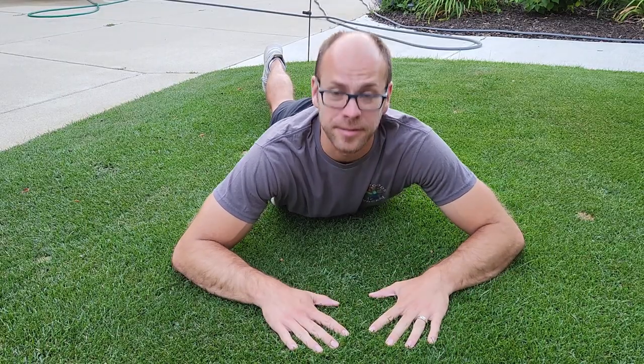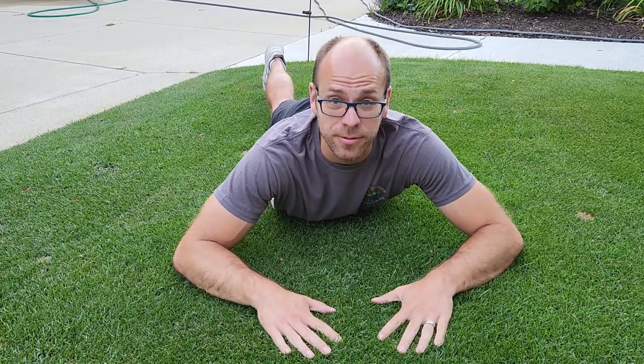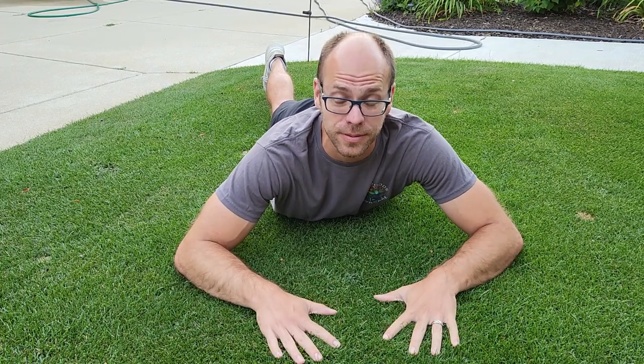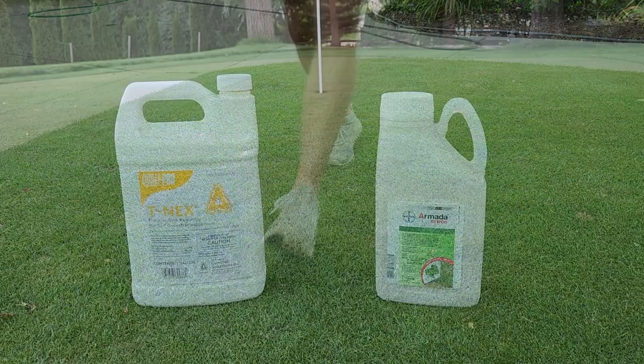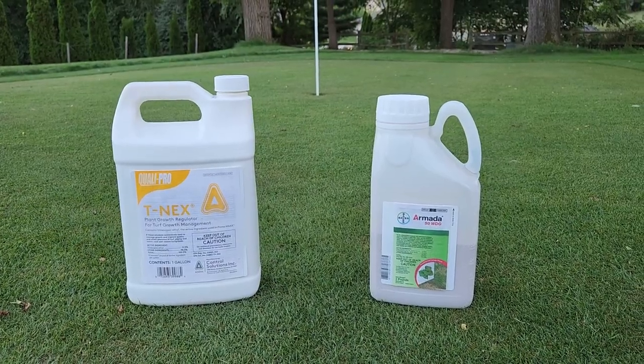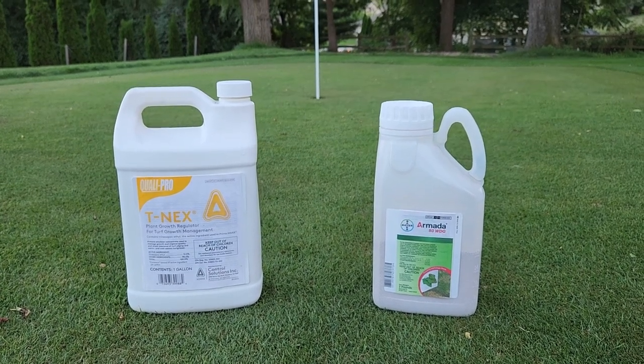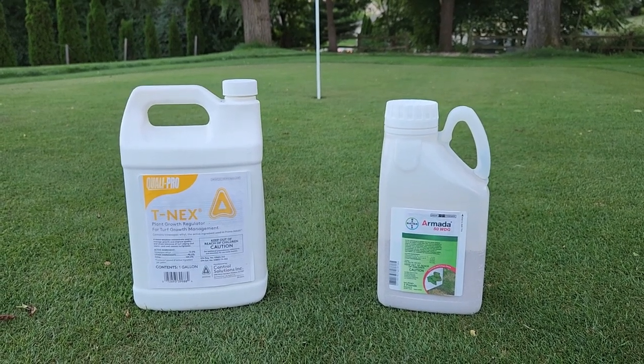Advantage number two: you're going to learn some things about taking care of a yard that you would not have otherwise learned. For example, reel mowing — how to maintain short-cut turf, and very short-cut turf if we're talking about the actual putting green itself. Learning about and utilizing products that you may not have otherwise used, such as plant growth regulators, various fungicides, and sprayable fertilizers.